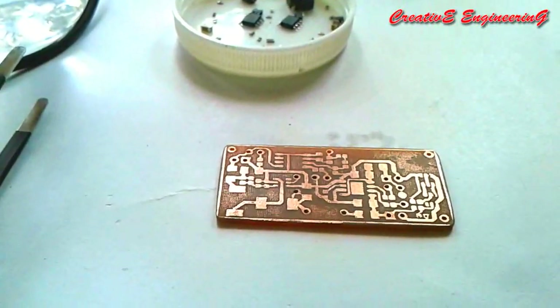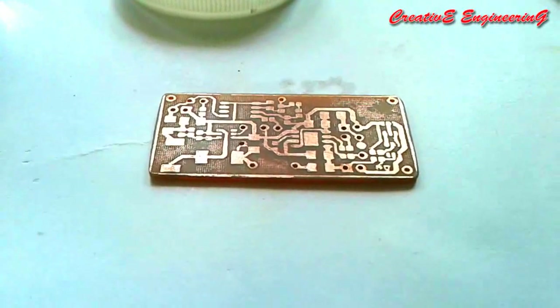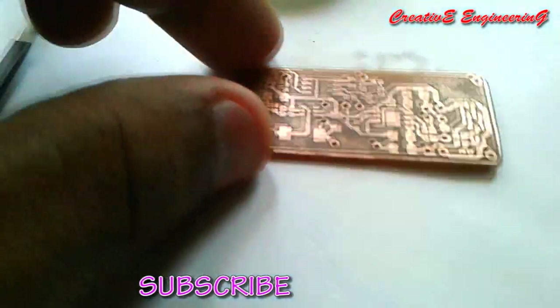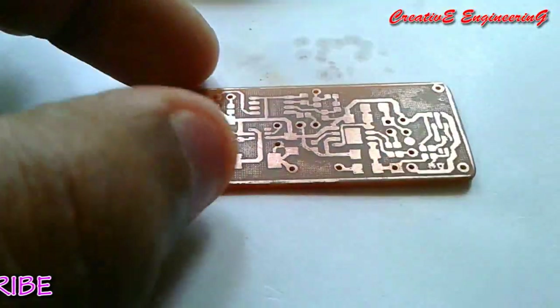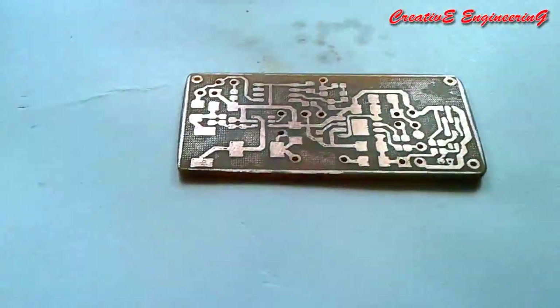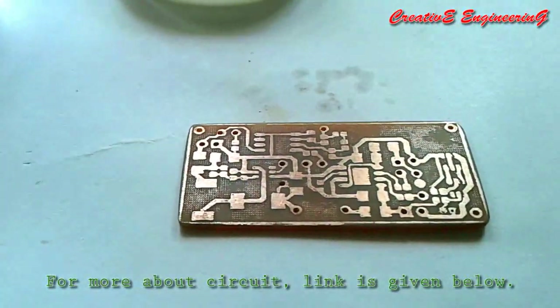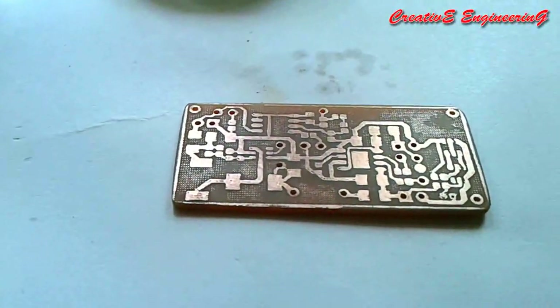Hello everyone, this is a tutorial video. In this video I show you how to solder SMD components onto a PCB by using a hot air gun. This is the hot air gun and this is our PCB. This PCB is made by the etching process. I won't explain more about etching here — this video is about SMD soldering.